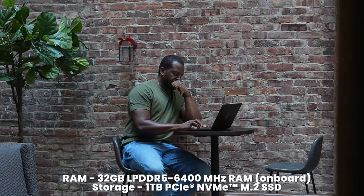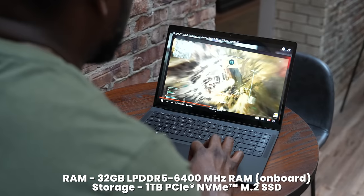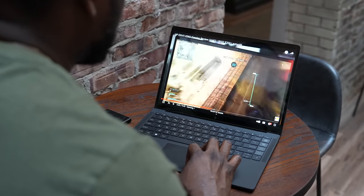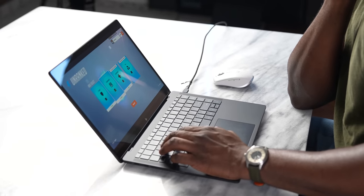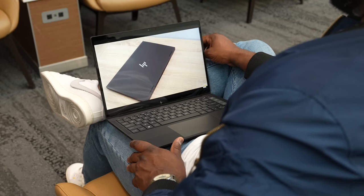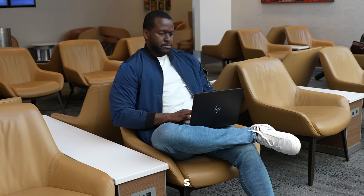When you look at this laptop as a whole, there's a lot it brings to the table. The unit I have spec-wise has 32 gigabytes of RAM and one terabyte of storage, running the AMD Ryzen 7 7736U processor. There are two SKUs available: either 32GB RAM with 1TB storage, or 16GB RAM with 512GB storage. The starting price is $1,399.